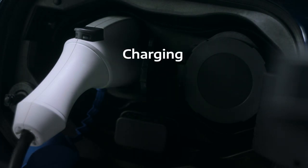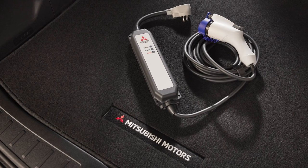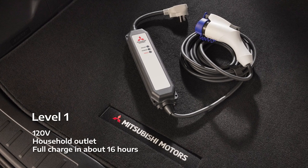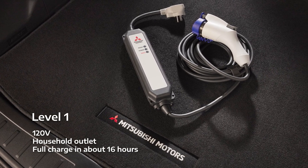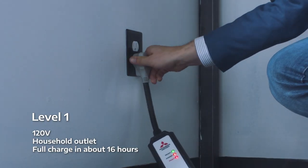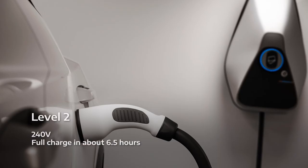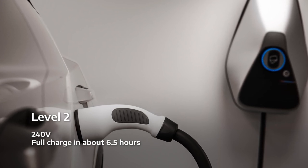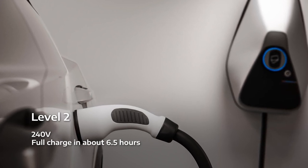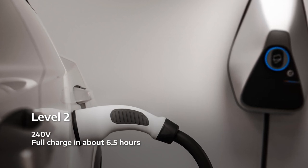There are three levels of charging: Level 1, Level 2, and Public DC Fast Charging. Level 1 uses a 120 volt power source like the outlets in your home. You can charge the Outlander PHEV by simply plugging the charging cable into an ordinary household outlet. If your battery is very low, a full charge may take about 16 hours. Level 2 uses a 240 volt power source, which can cut charging times by more than half — a full charge takes about 6.5 hours.